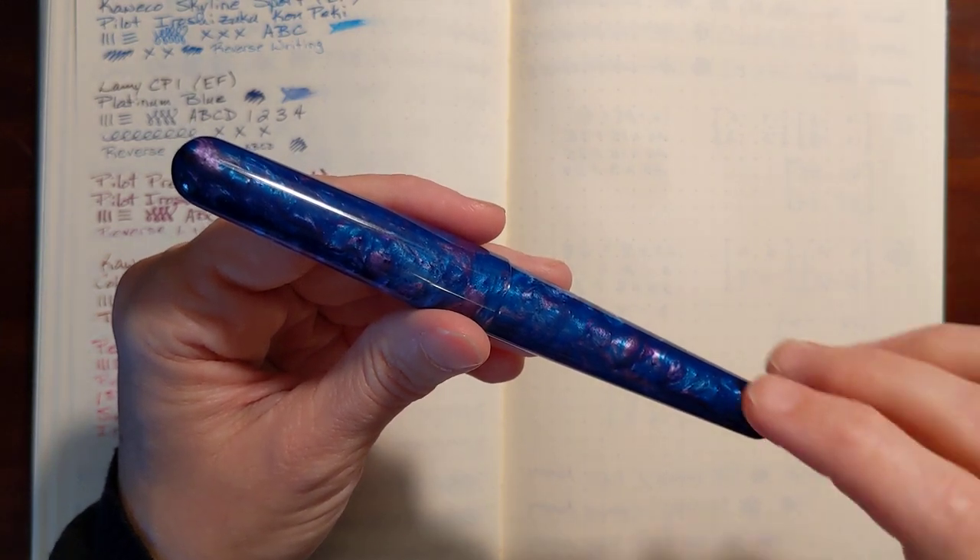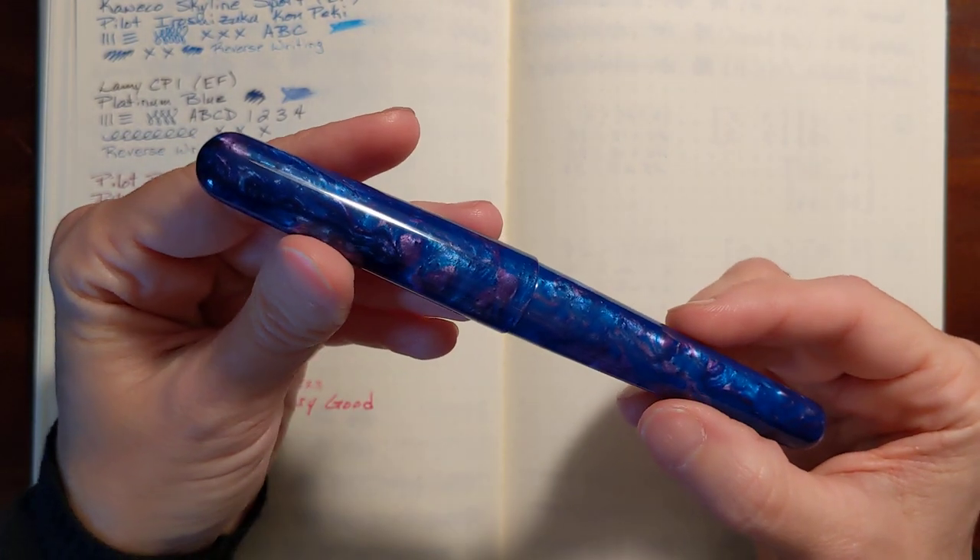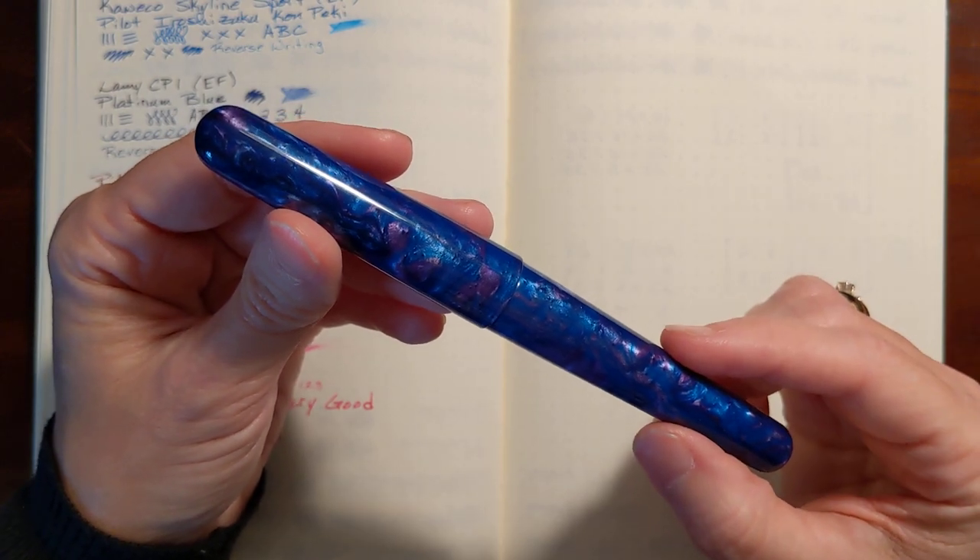This is Gadgetstop321. In today's video I'm going to be giving my first impressions of the Fully Win 015.